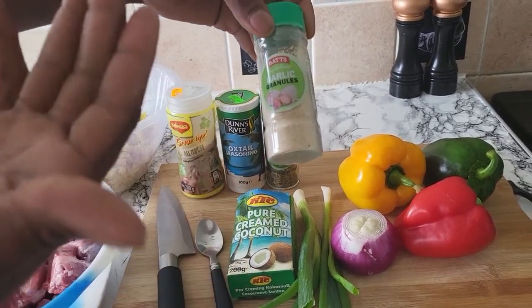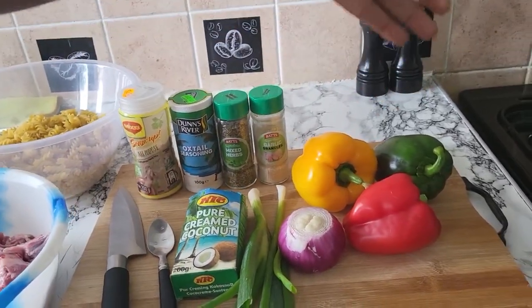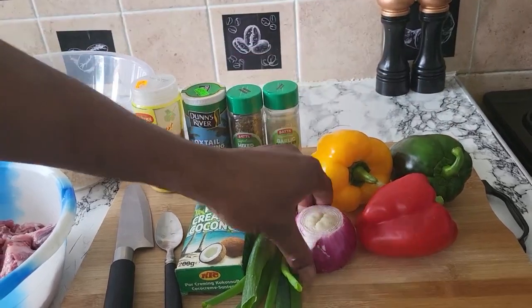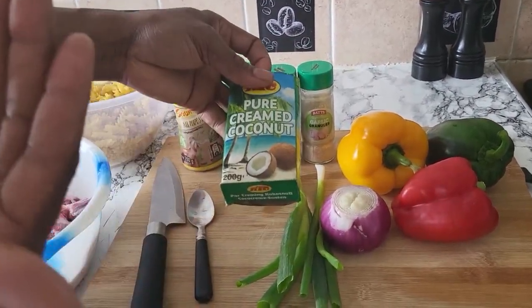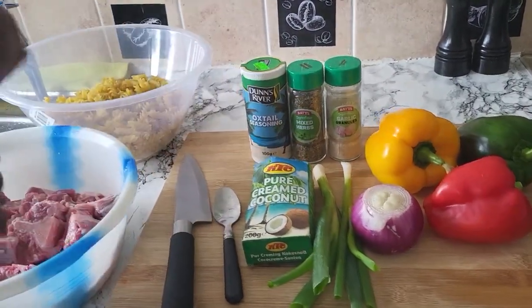As usual I have my garlic, I have my red, my green, my yellow pepper, one onion, two scallion. And right here I have some coconut cream to put in my oxtail.